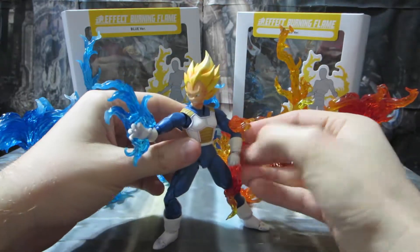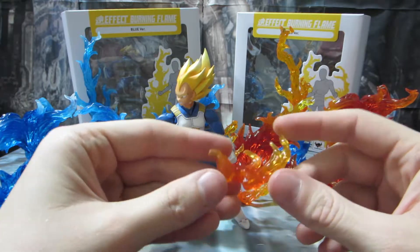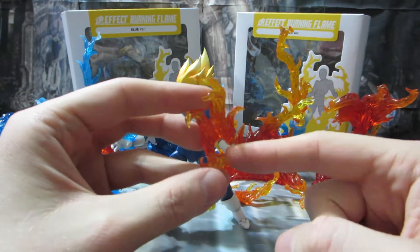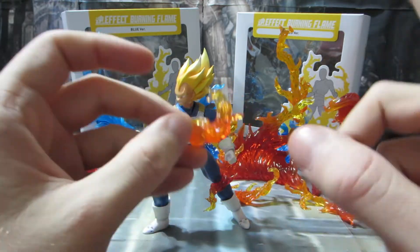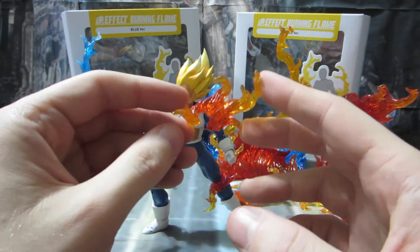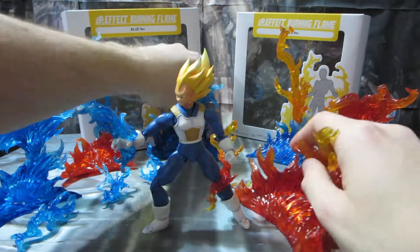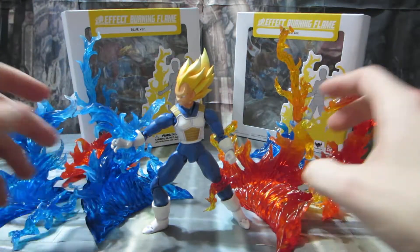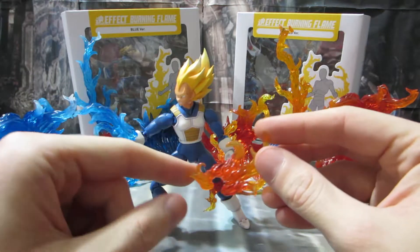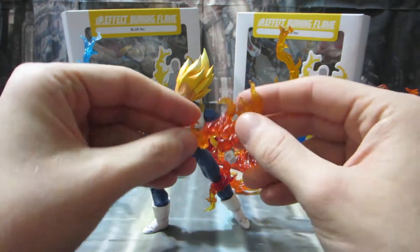So I love these. If Tamashii decided to release a pack of say 12 different variants of fire in this style — like C-clamp fire effects — I would be very tempted to buy those. These C-clamp fire effects have actually been one of the coolest things about the flame effects to me. I bought them originally basically for the big pieces so I could show a figure powering up — something big and grandiose. But I underestimated the subtle guys, these little flame effects.